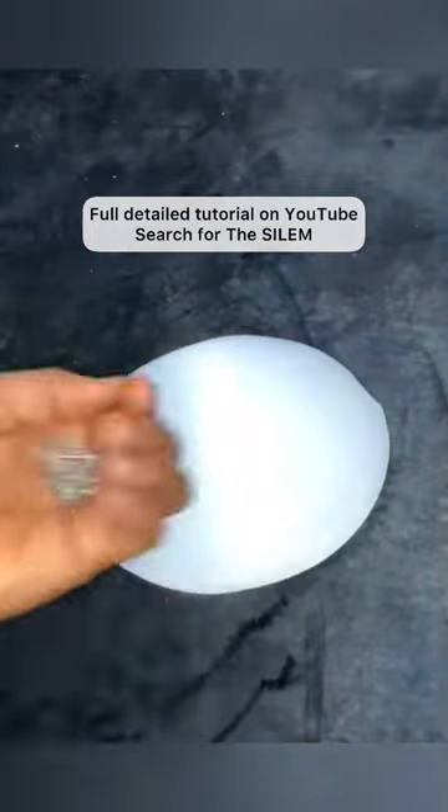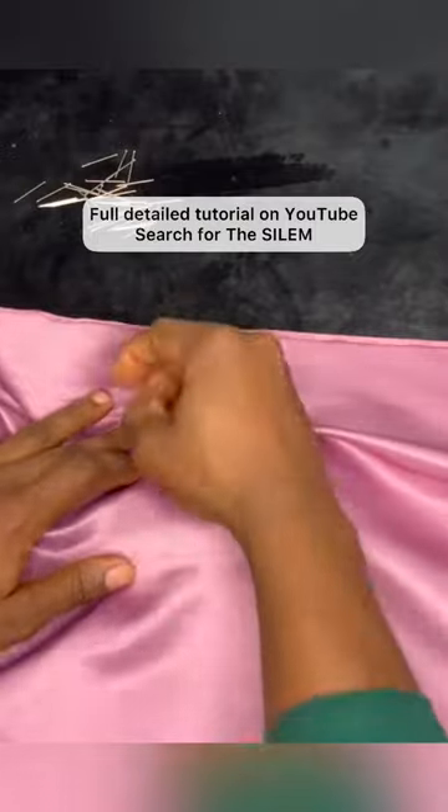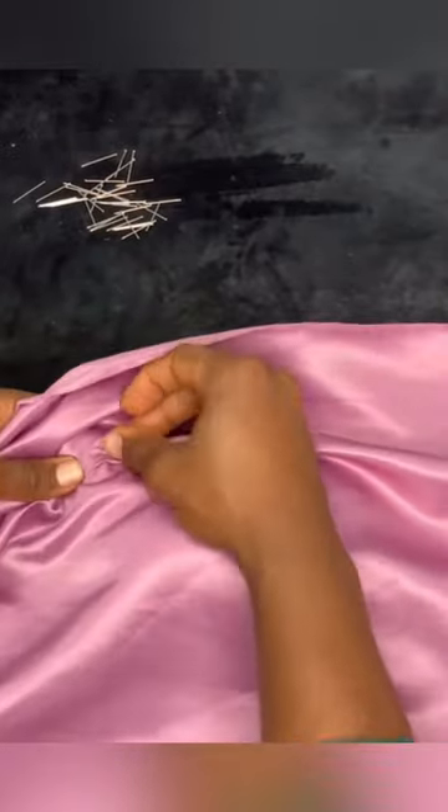Let me teach you how to drape on your corset cups. By draping, I mean creating lovely pleats on your corset cups. What you have to do is get your desired fabric and place it on the cup.